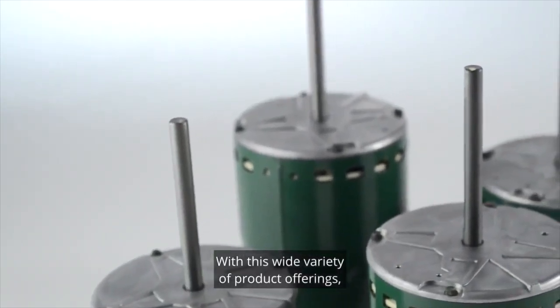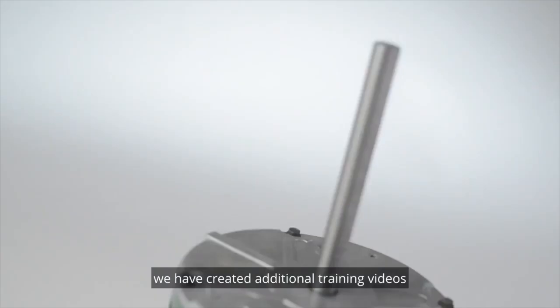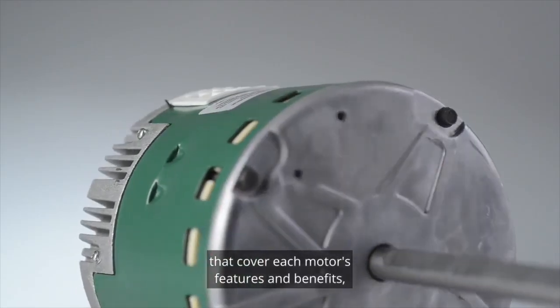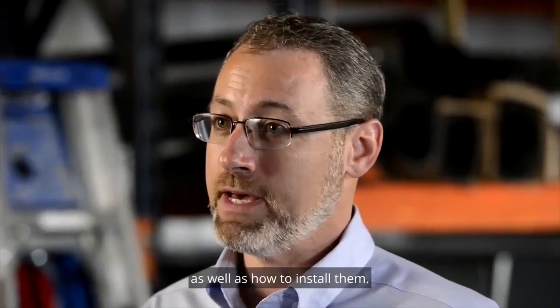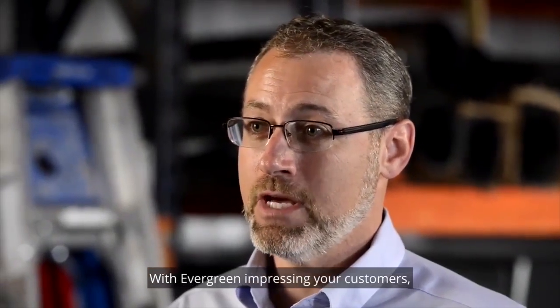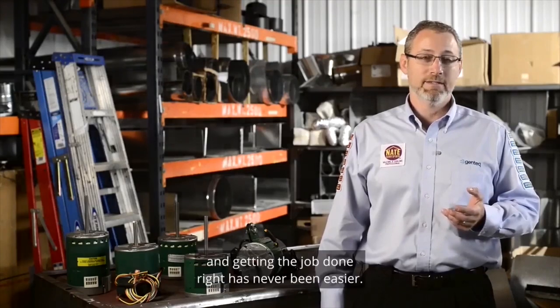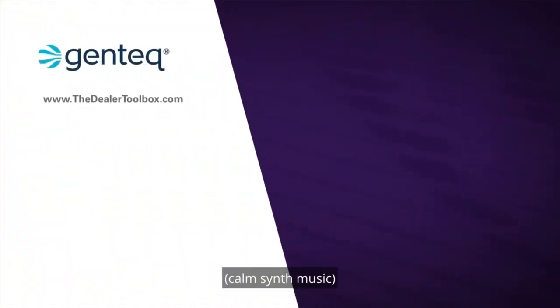With this wide variety of product offerings, we have created additional training videos that cover each motor's features and benefits, as well as how to install them. With Evergreen impressing your customers, increasing your bottom line, and getting the job done right has never been easier. Thank you.